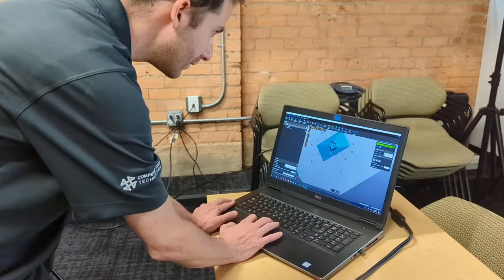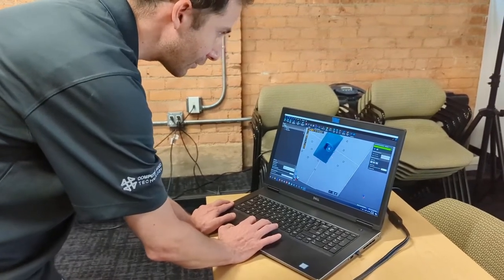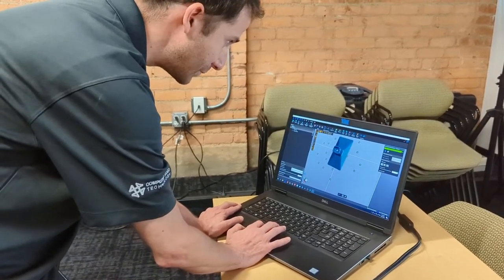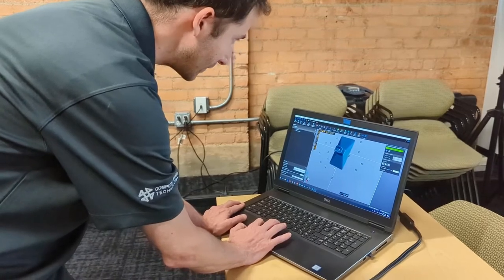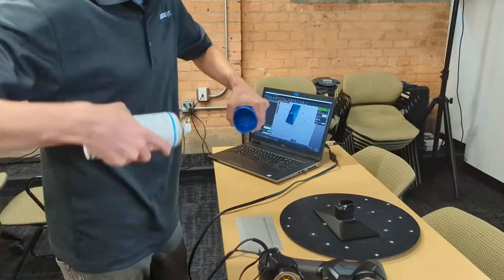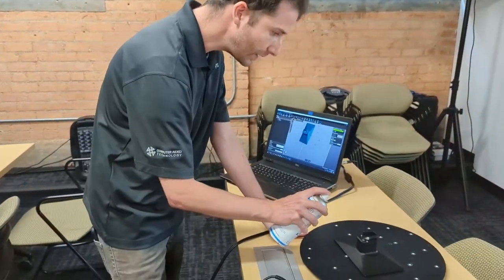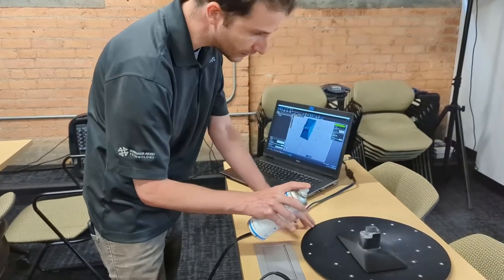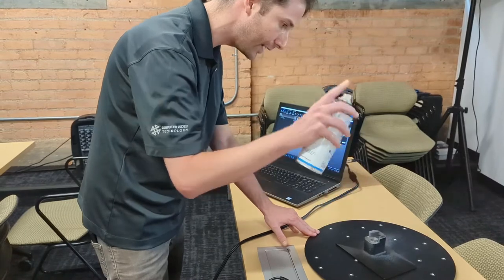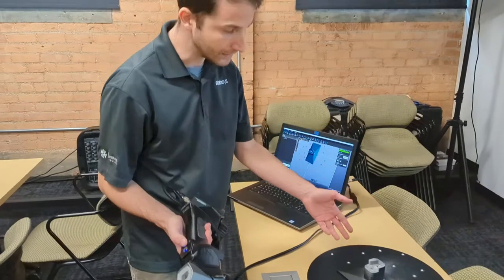Now looking at that scan, I'm seeing there might have been a couple of areas that I missed, like down into that threaded hole, and there are some shiny surfaces on these bearings that seem to have not scanned as well as I want. So I have this spray called a sub — it's meant specifically for 3D scanning. I'm just going to apply a little bit to that top surface and down into that hole.